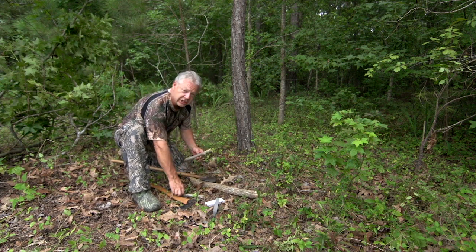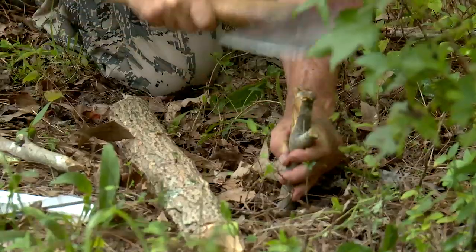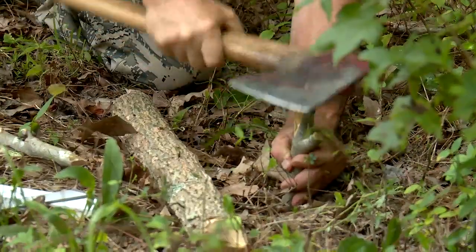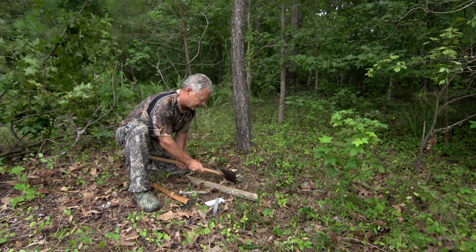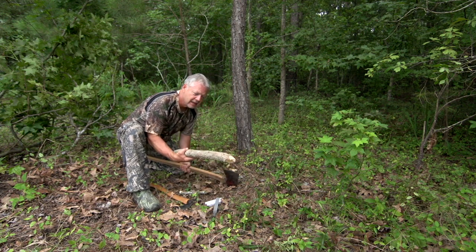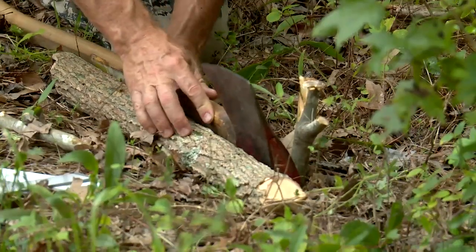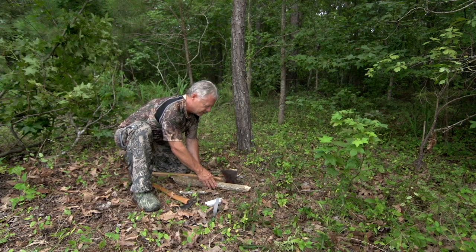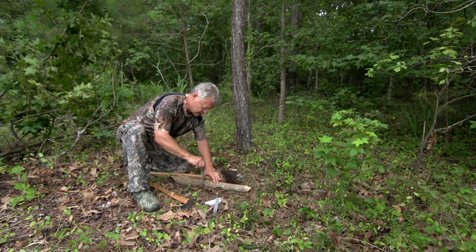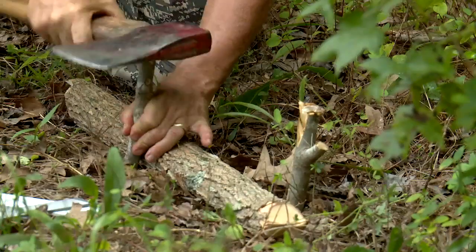I've gone ahead and cut a couple of wooden stakes and I'm going to drive one into the ground where I want it. I'll take the poll of the axe — the back of the axe head — and wedge it against that stake. I've got another stick, maybe wrist thick, to get the axe in the proper position so I can put about a 20-degree bevel on this blade. Then I'll drive a second stake in to hold that first stick in place.